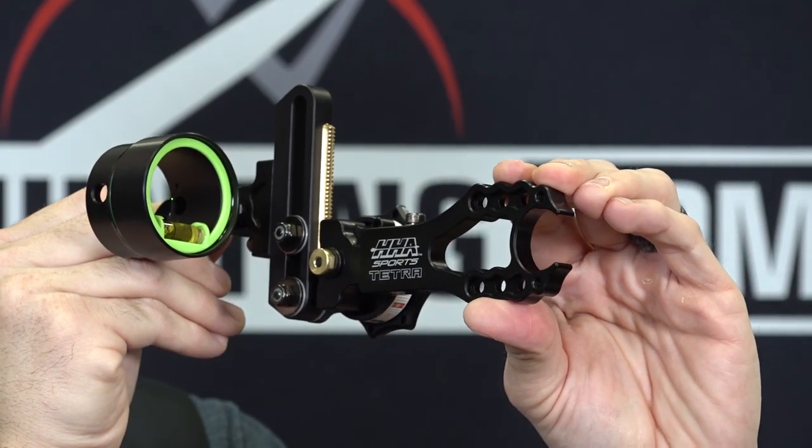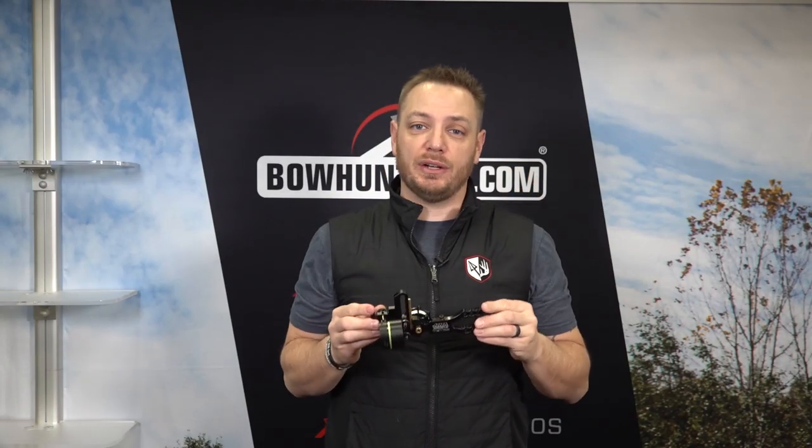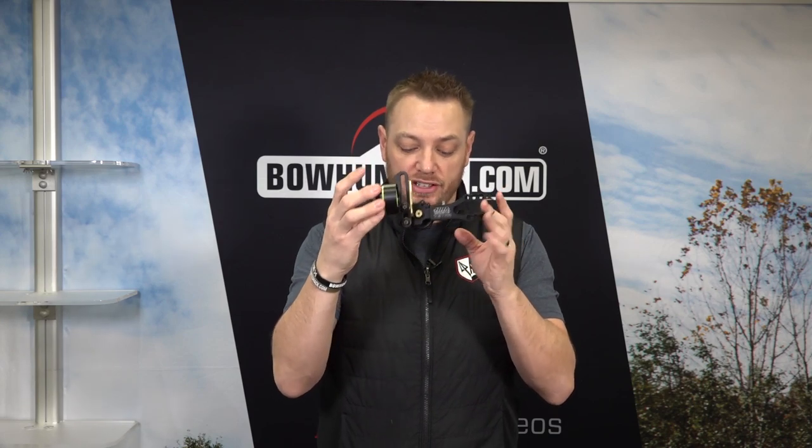The Tetra Max is going to be the highest end sight in the Tetra line. Next up, we're going to show you the standard Tetra. This sight was actually released about a year ago. It's got an updated sight ring and level system, and other than that, the Tetra remains relatively unchanged from previous versions.